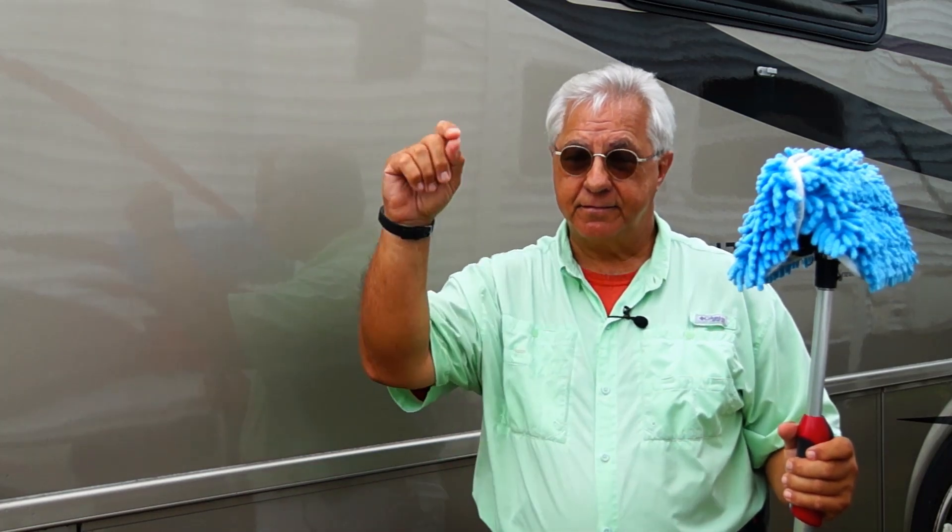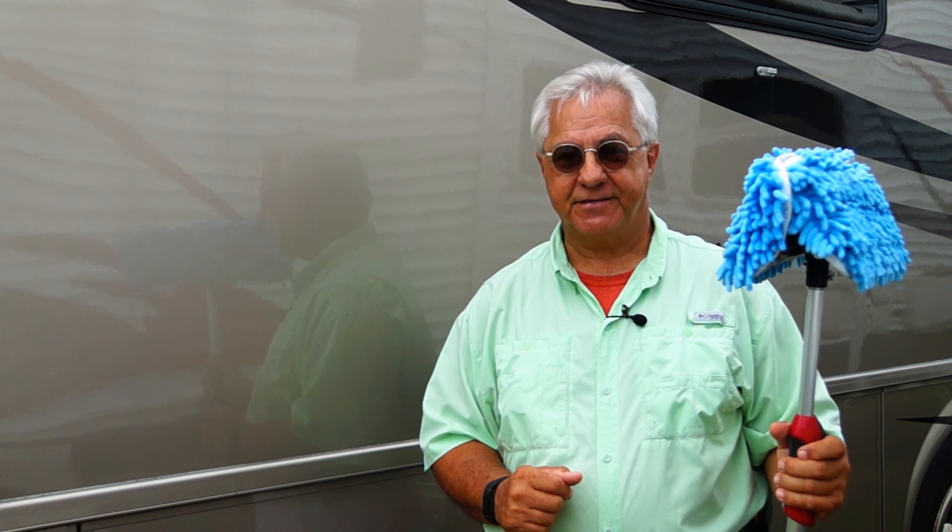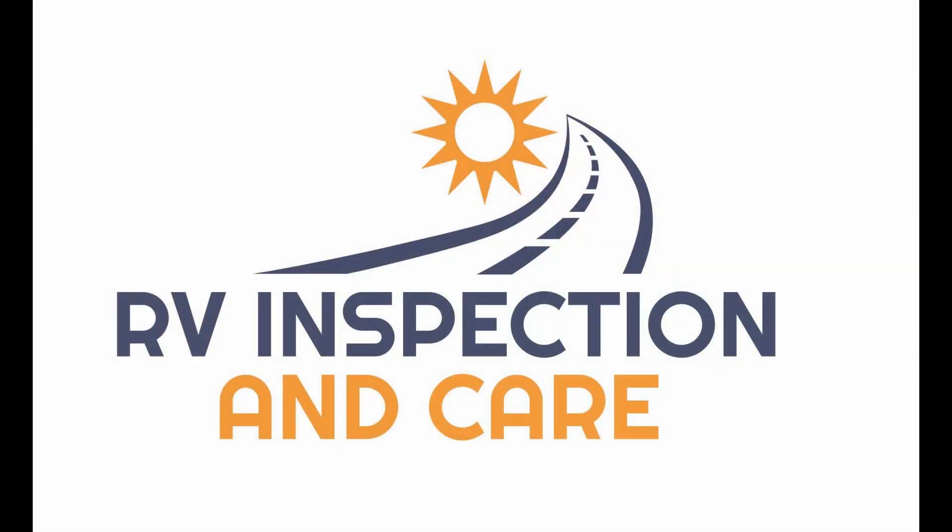I hope you enjoyed this video — hopefully you'll give it a thumbs up and subscribe to my channel. That's it for now. Have safe and happy travels, my friends. Until next time, I'll see you in the next video.